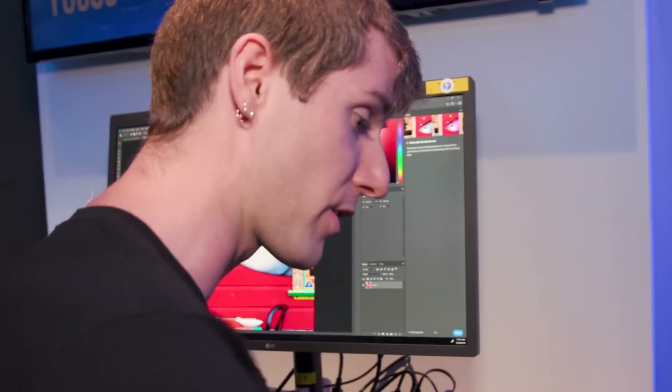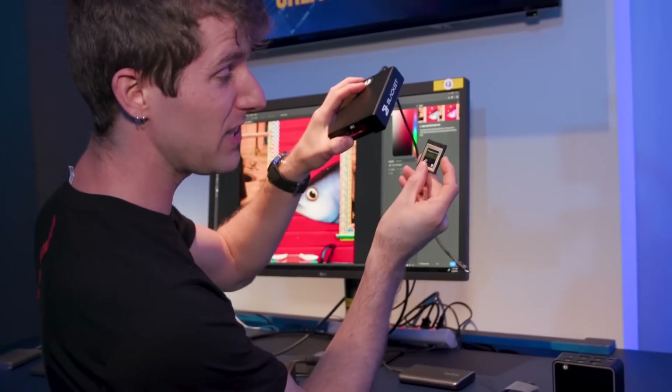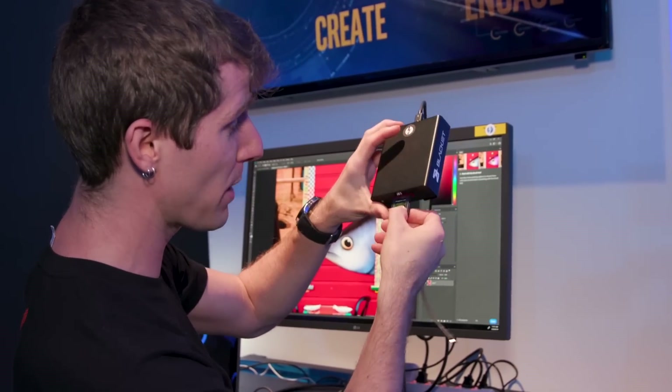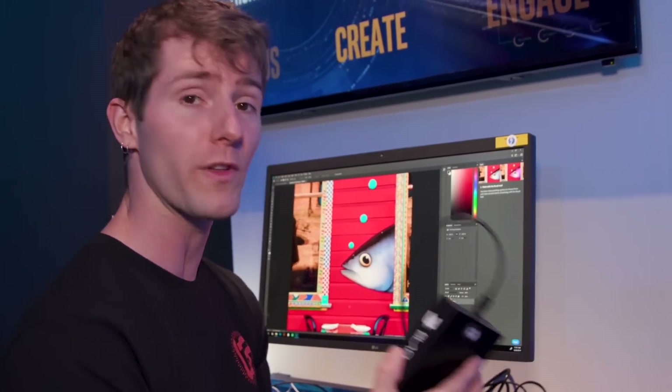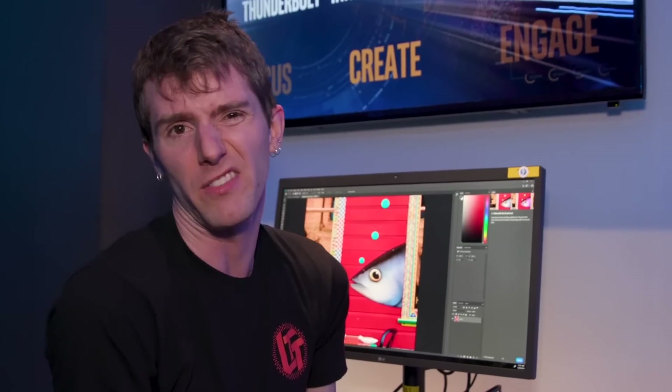So if you're a content creator with a 1600 megabyte per second SD Express card, you might want to check for Thunderbolt 3 instead of USB 4 so that you know you're getting the full performance. All of this remains to be seen because we don't know how people are going to implement USB 4 yet.